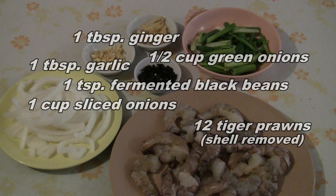For this recipe, you need ginger, green onions, garlic, fermented black beans, and sliced onion.